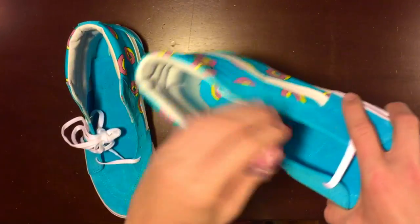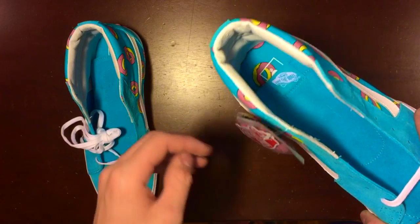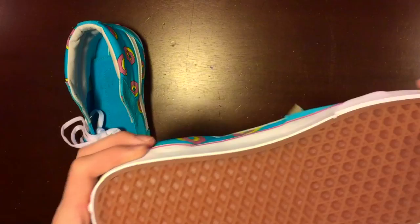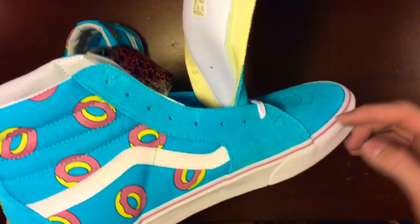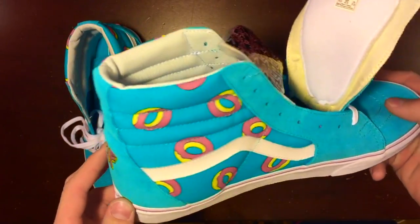What I like about them is they come with these pink laces — I'll definitely be putting these on. Got the Vans sticker, it's a classic. Other than that, they're pretty much the same. We got the waffle print on the bottom, and about pink lacing around the sides.